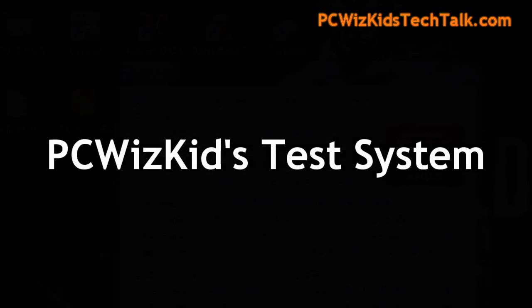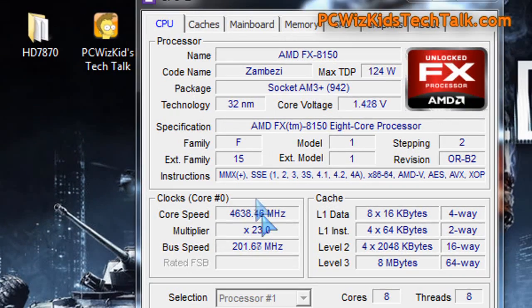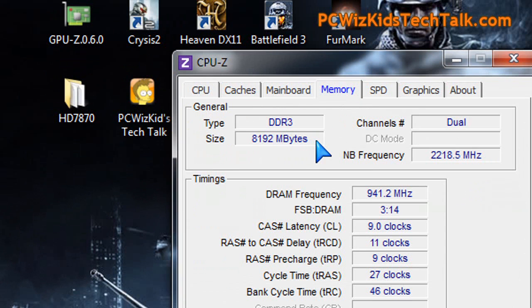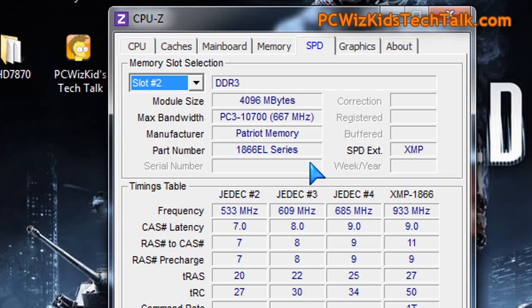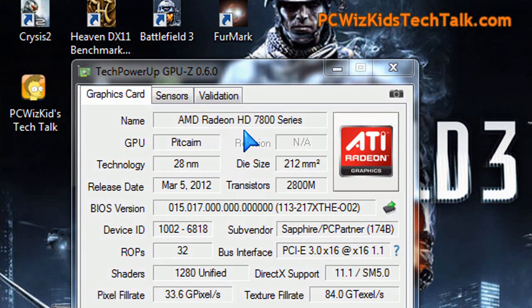My test system is using the AMD FX-8150 running at 4.6 GHz on the Asus Crosshair 5 Formula motherboard, running 8 gigs of Patriot Viper 2 Extreme memory, and of course the Sapphire video card we're reviewing.